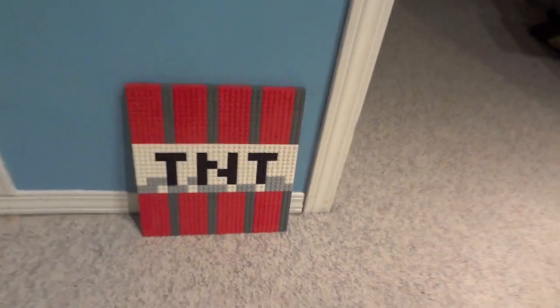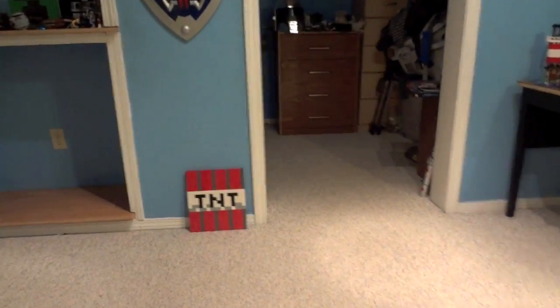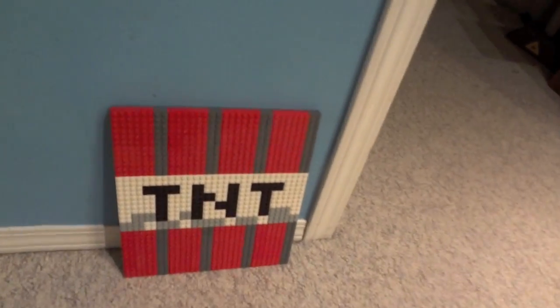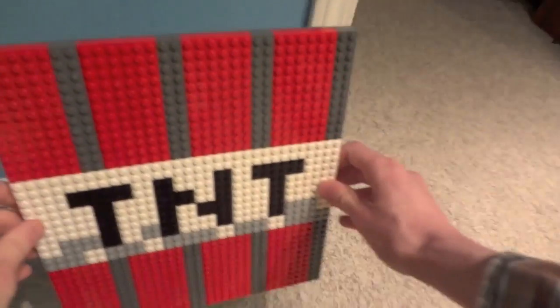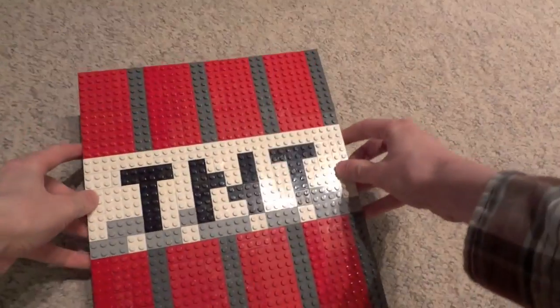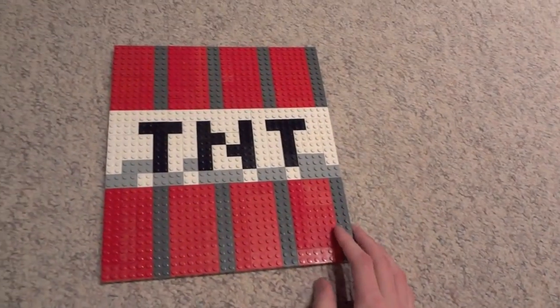This makes a sweet piece for any Minecraft fan or LEGO fan's game room, bedroom, living room — wherever you want to put it. It's a sweet addition to the Minecraft collection. It was fun to build and it doesn't take many pieces.